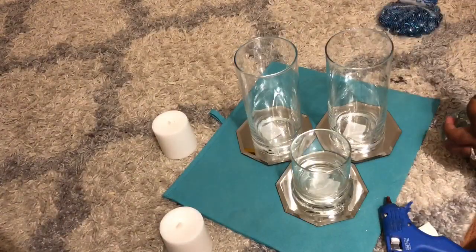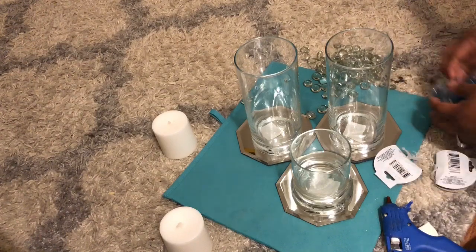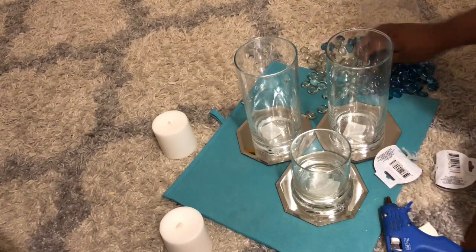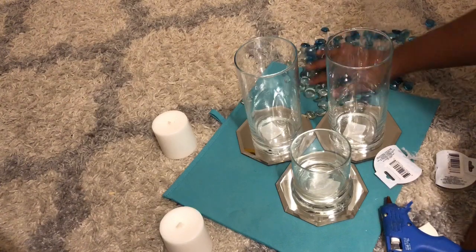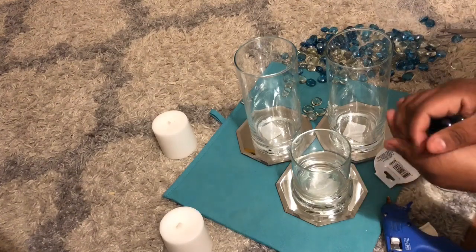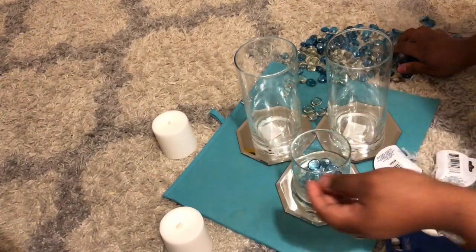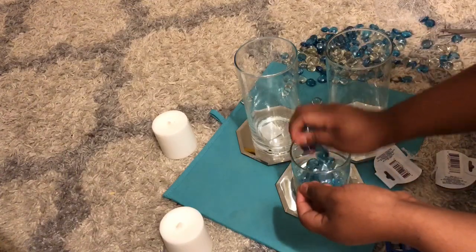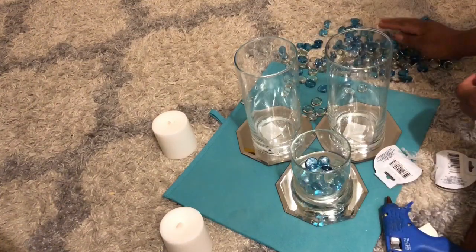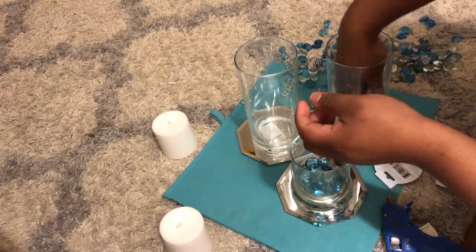Now I'm gonna get the glass jams and go ahead and mix them together. We're gonna put some on the inside — just be very careful.